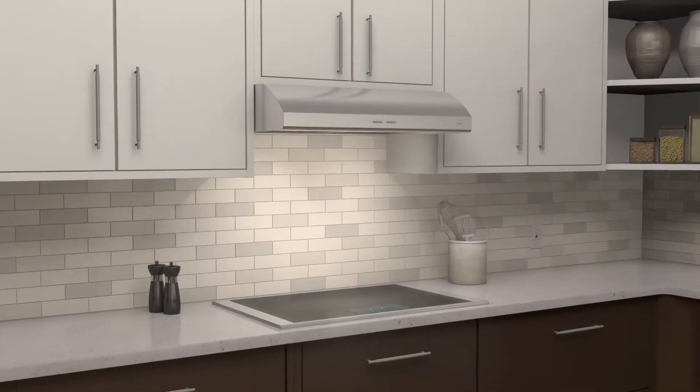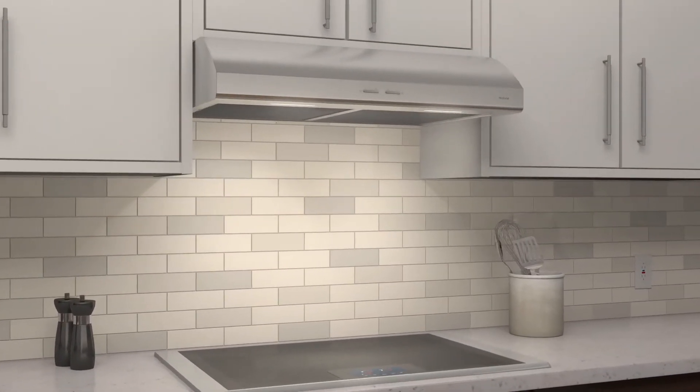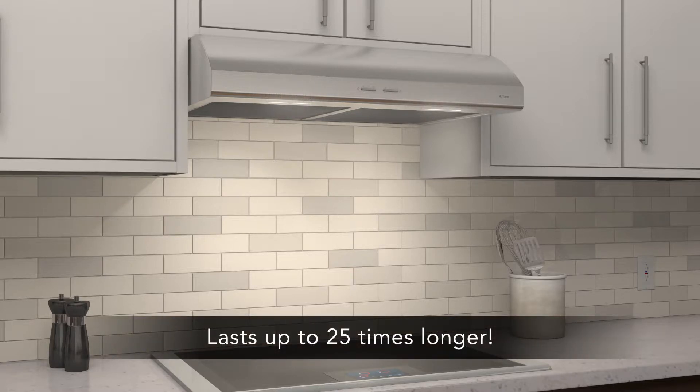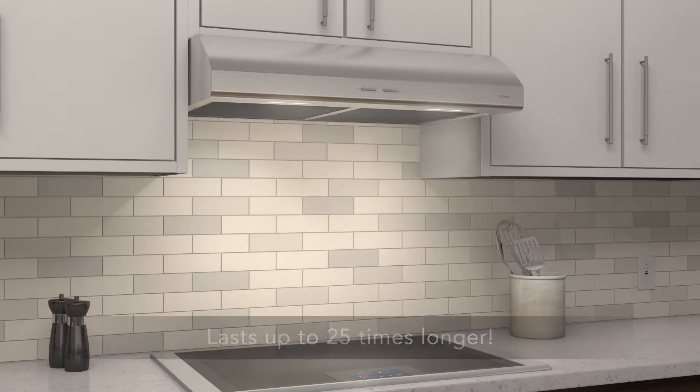Newtone range hoods also provide impressive lighting. One choice is the energy-efficient LED for bright, even lighting over the cooktop. Our LEDs are specially designed to withstand the heat from cooking, meaning they will last many years without dimming or need for replacement. That's why we offer a three-year warranty.